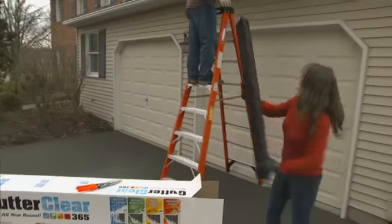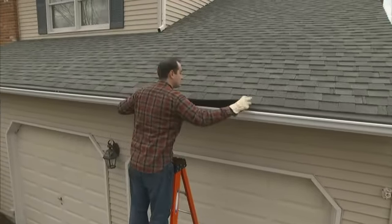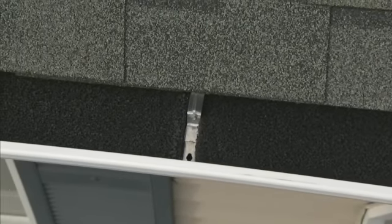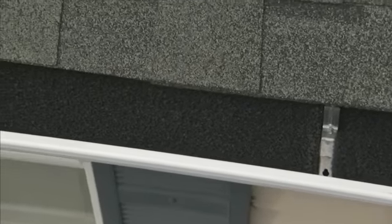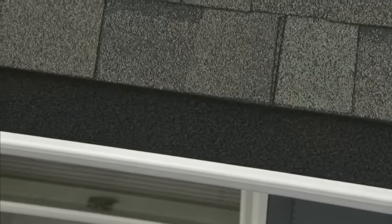Start the installation by cleaning your gutters thoroughly of any current debris. Install GutterClear 365 following the simple instructions, with the coated side up. Keeping the coated side up is important because the specially formulated coating includes antimicrobial, UV and fire-resistant protectants that ensure long-lasting protection and performance.